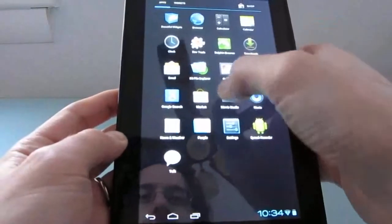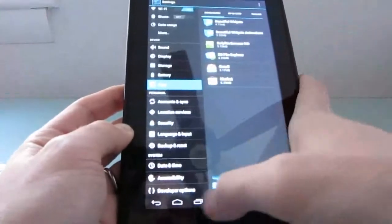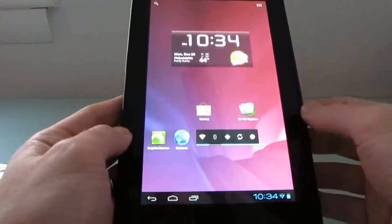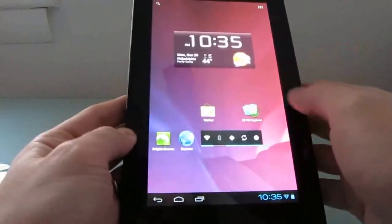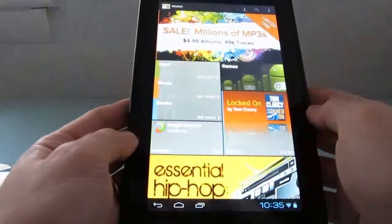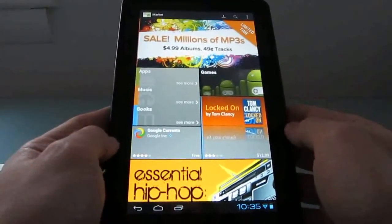I installed the Android Market on here. I went ahead and flashed the Google Apps package, which includes the Android Market, and I've had no trouble downloading applications onto here. Though I did have some instances where apps force-closed.